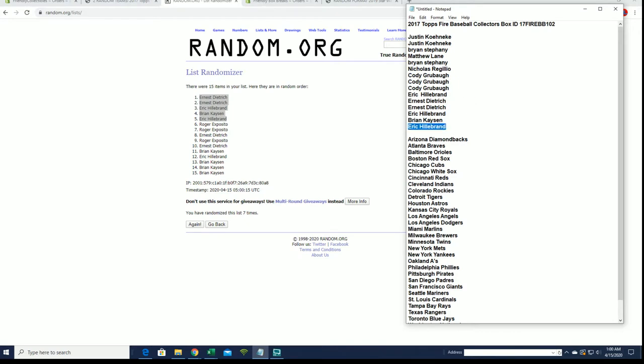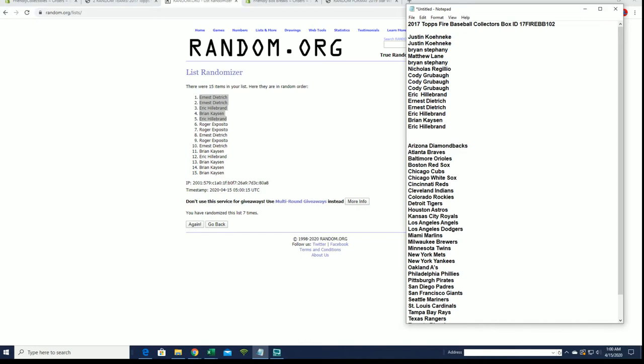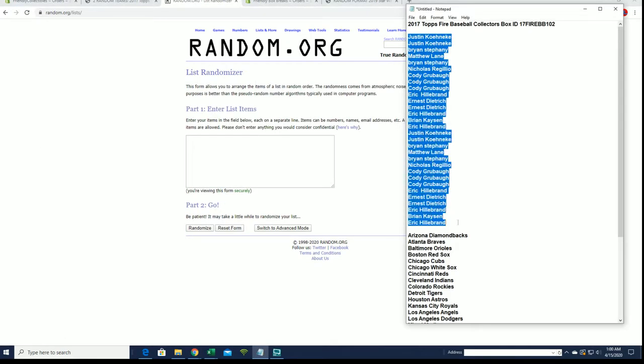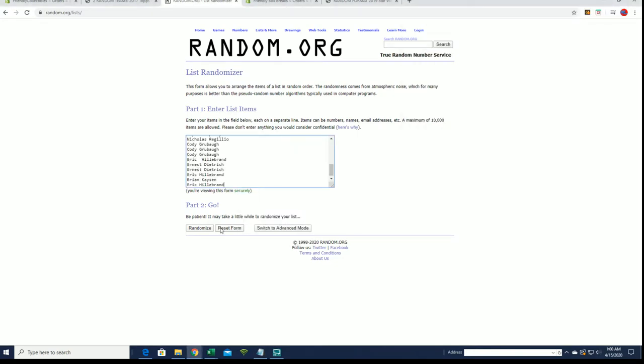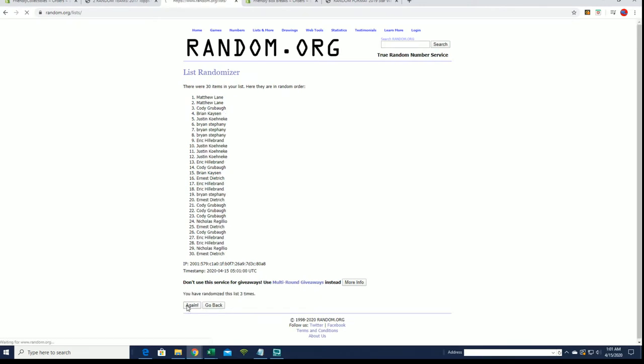All right, here we go everybody, good luck, let's pull some big cards. Either one, Eric, either one. Those light blue thin gloves, like the white ones I wear. All right guys, 30 roll names, and just the lighter shade blue on the knees.